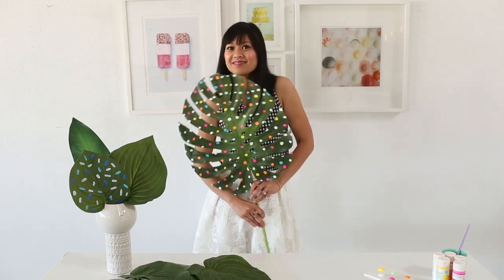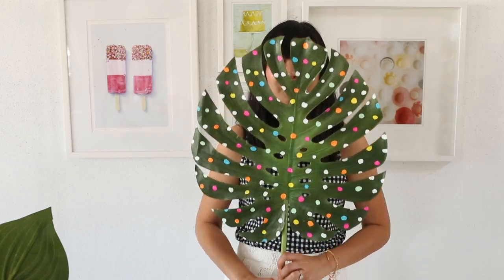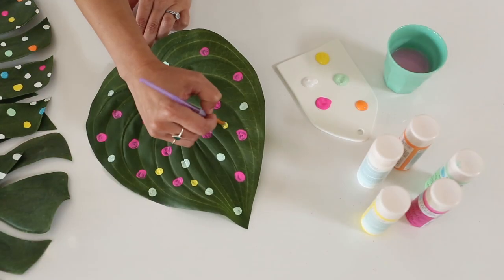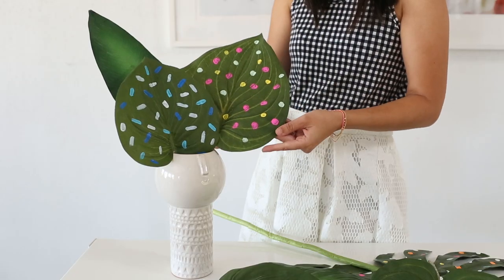Faux leaves are back! I'm going to show you a really easy way to decorate fake leaves using just one thing: paint. You can use any color paint you want — one color or multi colors. And once you're done, they're easy to display; just pop one or a few in a vase.